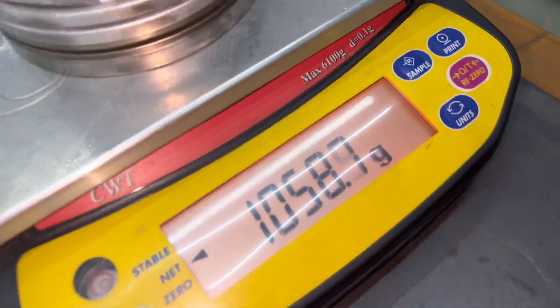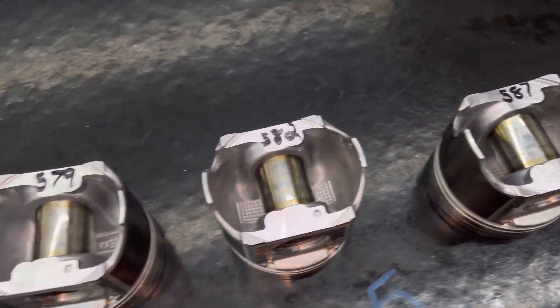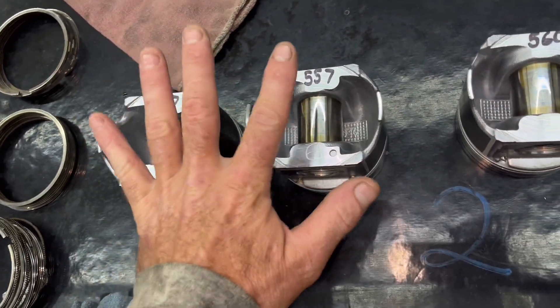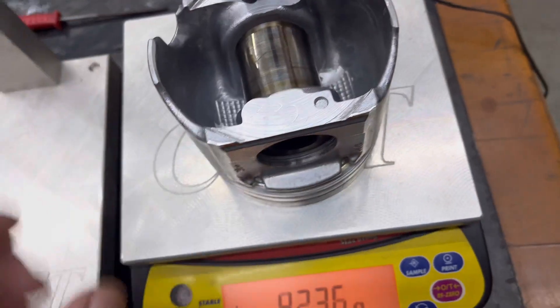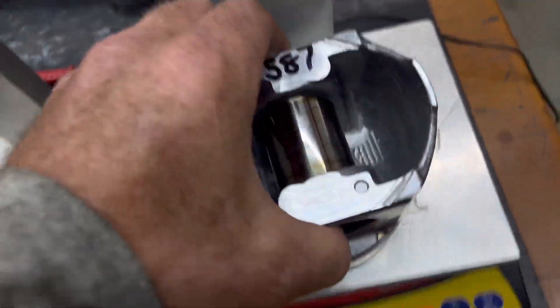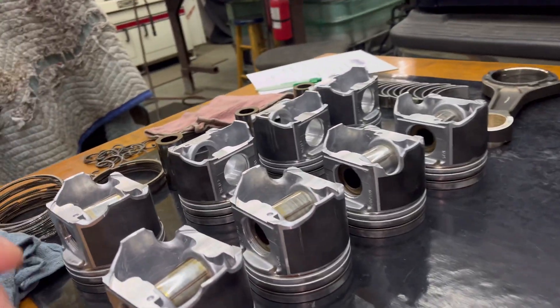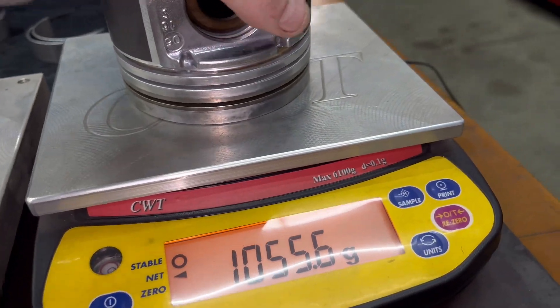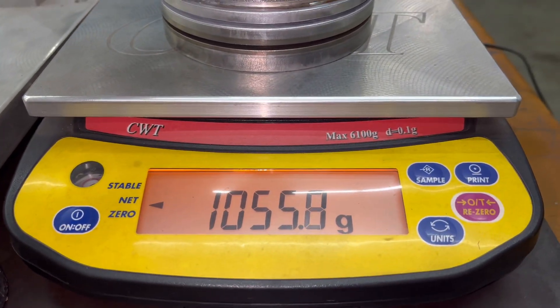I've got all my numbers — 587 is the heaviest and we've got to take it to 557. So we've got to take three grams off. I need to write all the numbers out in order and drill out of here to get three grams out so it matches. We're going to have two light pistons as long as I don't mess up. I got seven-tenths of a gram out — that's what I did. We'll pick a piston — 556, that should have been 557. All right, 557.